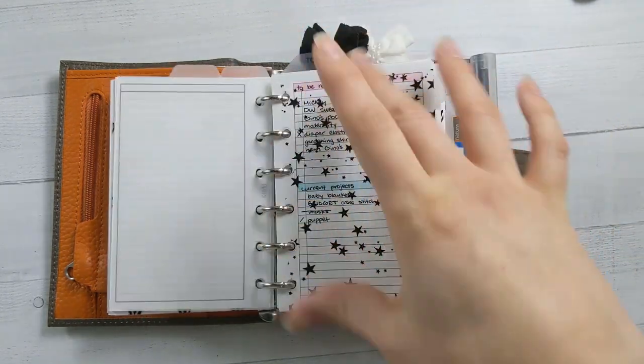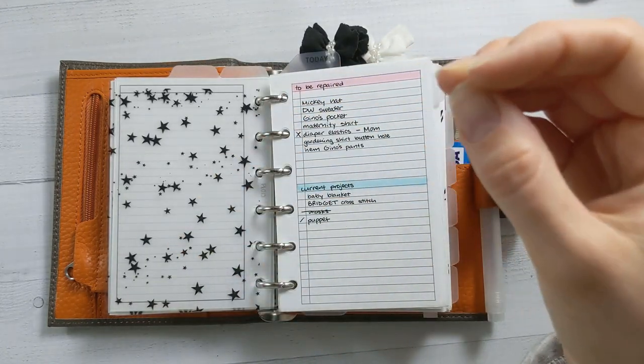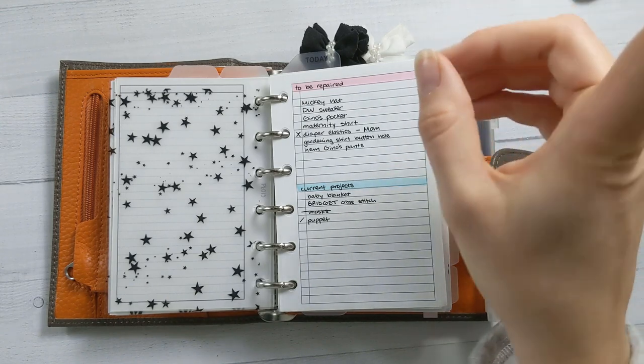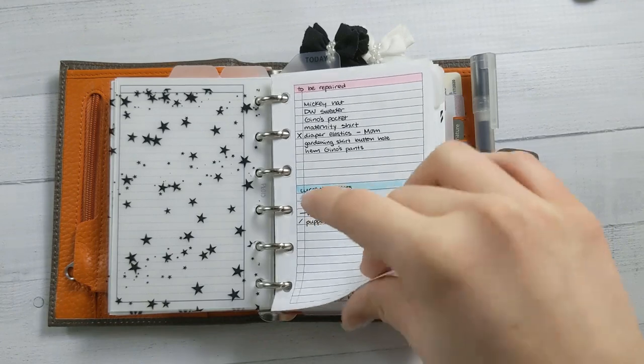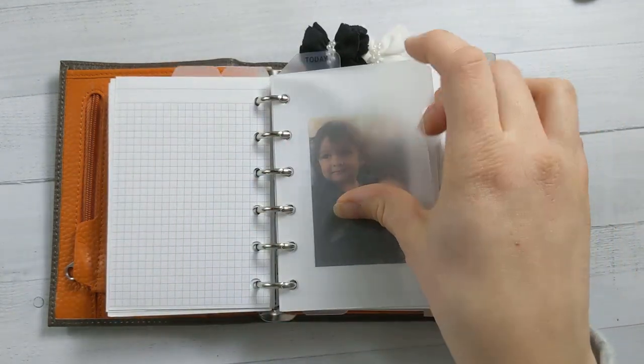The next top tab has my craft projects, which in theory I'd like to get back into, but it's not top of mind right now. So it's probably not going to happen soon, but I really need to work on this knitting project and some cross stitch.